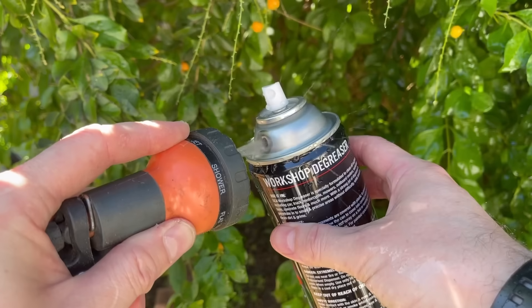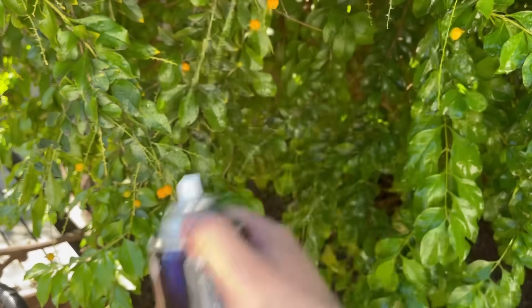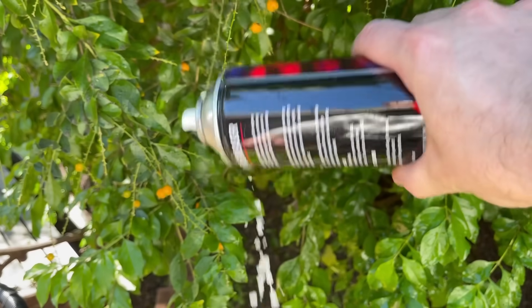Now flush the can out a number of times with just some cold water. You want to make sure you've removed all the propellant and all of the chemical that was in the can to avoid a fire when we come to solder it next. Once again, clean the stem of the valve with a bit of acetone or a bit of brake cleaner, and do the same with the neck of the can.